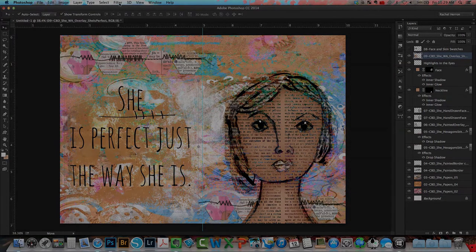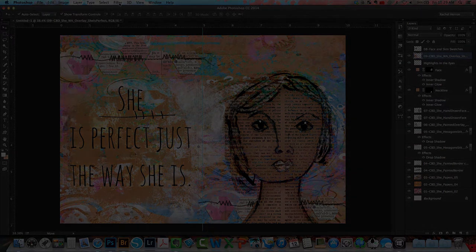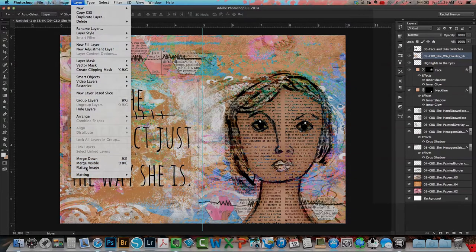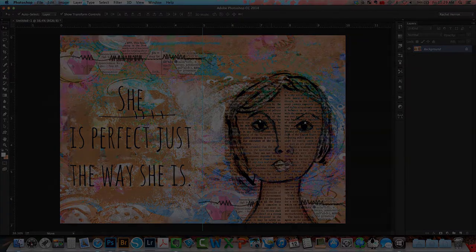Next we are going to prep the PSD file so that we can separate it into the left side of the page versus the right side of the page. I'm going to go to Layer > Flatten Image — that's going to collapse all of the layers in the layers panel into one main image, which is really helpful because when we grab and separate the image, all the pattern papers, overlays, and everything we added will be merged together.